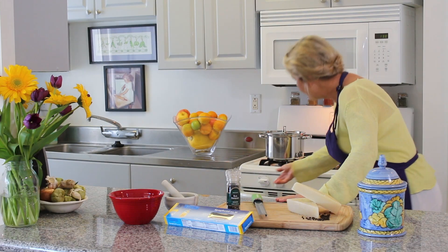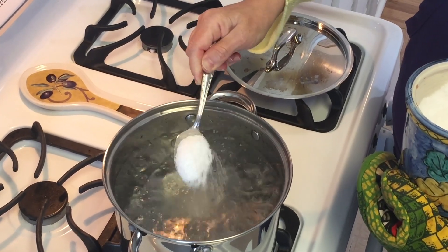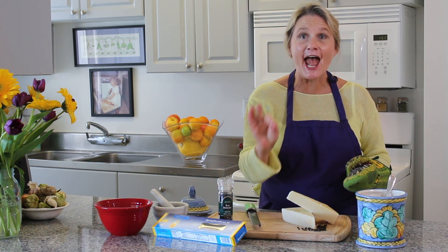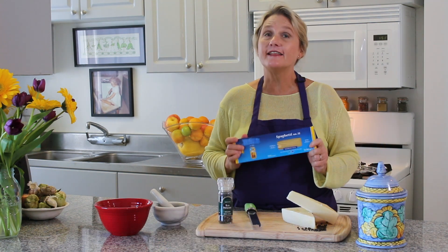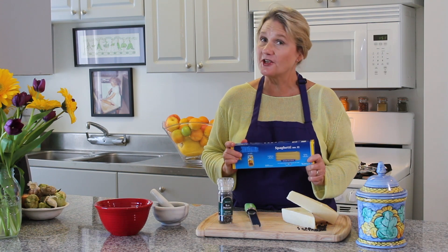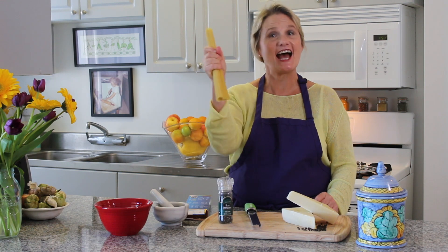First thing we're going to do is salt our pasta water. Remember: always, always, always salt your pasta water. My water is boiling — a tablespoon, heaping salt. And remember: never, never, never add your salt to your water before it boils, because it'll take forever to boil. I like pasta that's made and packaged in Italy from Italian wheat.